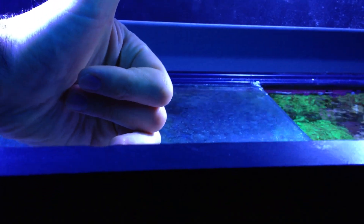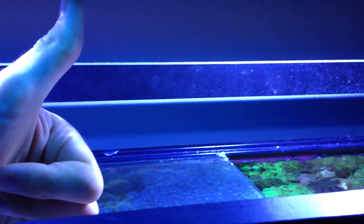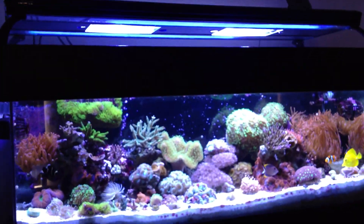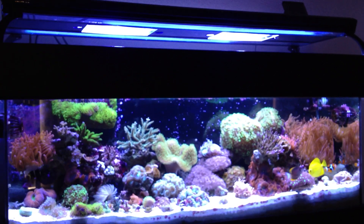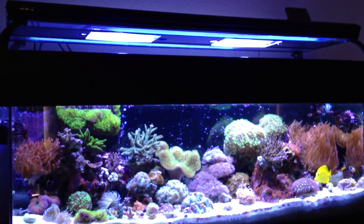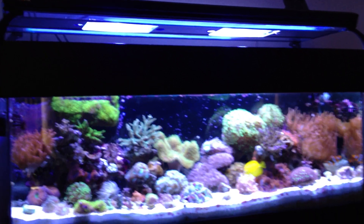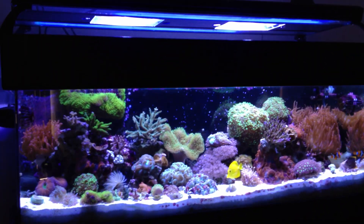The fixture is sitting pretty high off the water — from my thumb to my pinky is roughly 10 inches, and the light itself is about 10, maybe 11 inches from the surface of the water. Just a real quick note: the bulbs in this fixture are the Phoenix double-ended 14Ks, and the coloration is what you see here, for those of you that are curious.